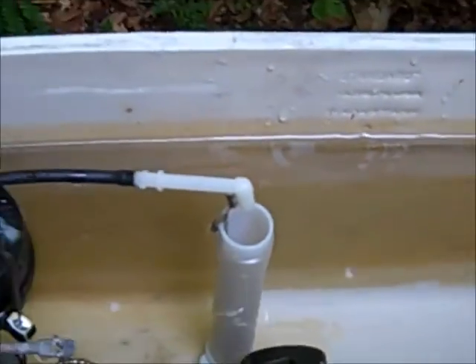And here comes gallon number four. I'm now at the water line, so I'll pour the rest of it in. And this is about where I was when the fluid master stopped. So I'm going to say that this tank uses four gallons of water to fill.